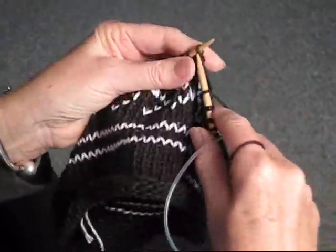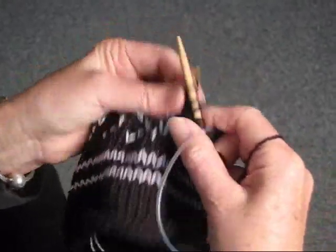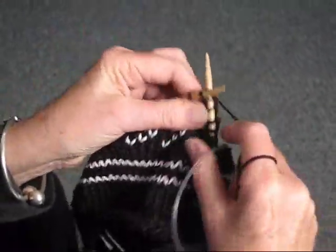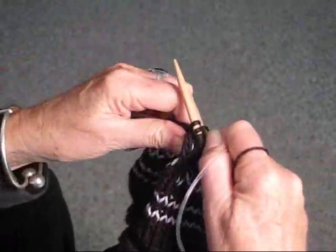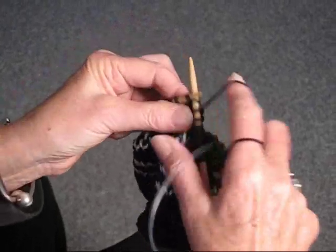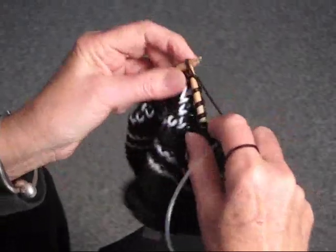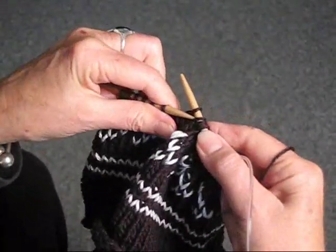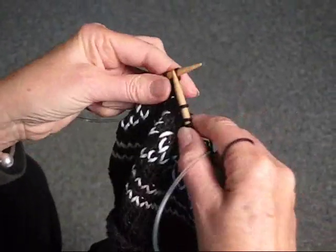Knit one, slip one, knit one, needle in front, pull the stitch over. So that is one way to do the decrease, and remember the other way is so simple — it's just to knit two stitches together. So don't be afraid. Just keep knitting, slipping, knitting, yarn in front, and pass the slip stitch over. And that's how you decrease.